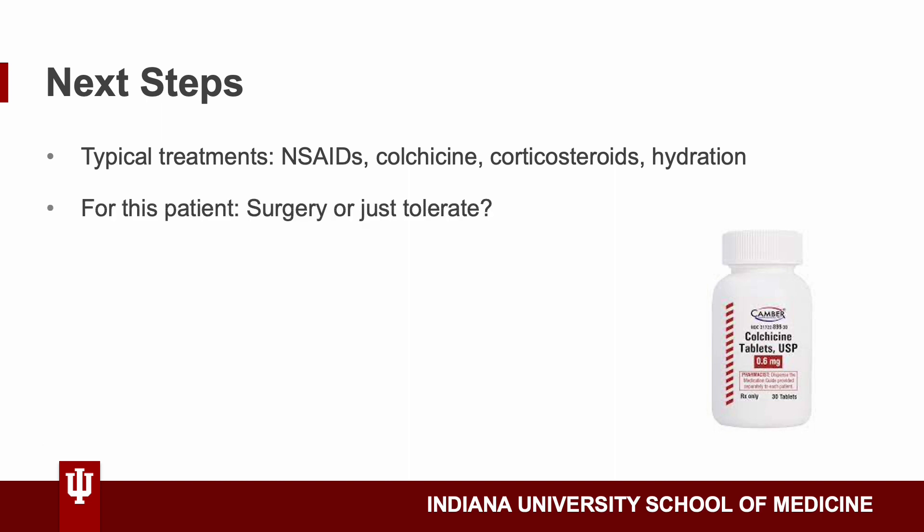However, this patient was interesting because the gout had formed in a location where it was actually wrapping around one of the tendons of his foot. So he had a decision to make: could he tolerate it and live with it until it gets more serious — especially since it wasn't bothering him at the time — or pursue surgery to ensure it wouldn't cause trouble later? The problem with surgery is that since they'd be working around the tendon, it's less likely he'd be able to run at the level he had before. Because of this, the patient decided to just tolerate it and try some of the typical treatments.